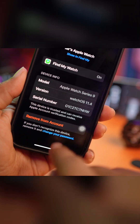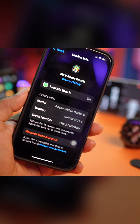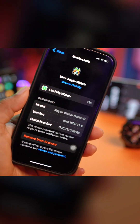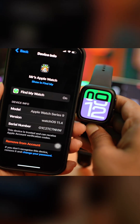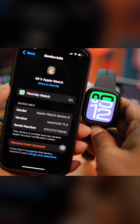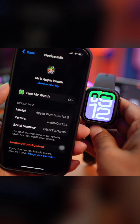This will show you a 'Remove from Account' option. What this actually does is, if you remove this from your Apple ID, the next time someone purchases the device, they will never face the Activation Lock. This is the main reason why people want to log out from their Apple ID.